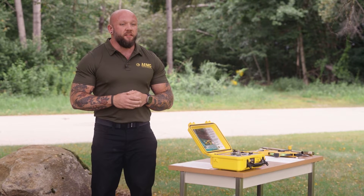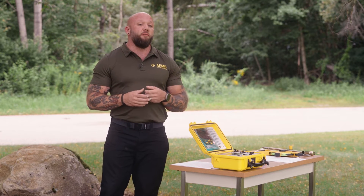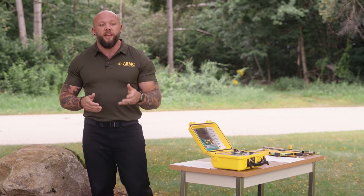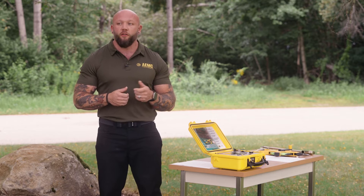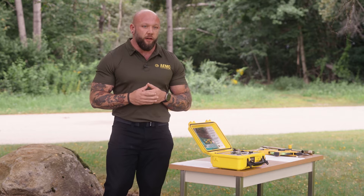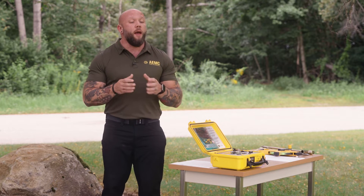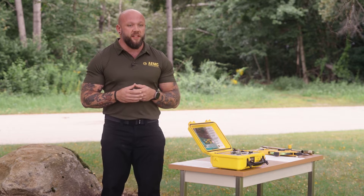Greg here, AEMC Instruments certified technical trainer. We're talking about fall of potential today. I'm here at our Dover, New Hampshire headquarters, and I've got a ground ring that I'm going to perform a full fall of potential test on. Full fall of potential is the most comprehensive yet misunderstood ground resistance test.